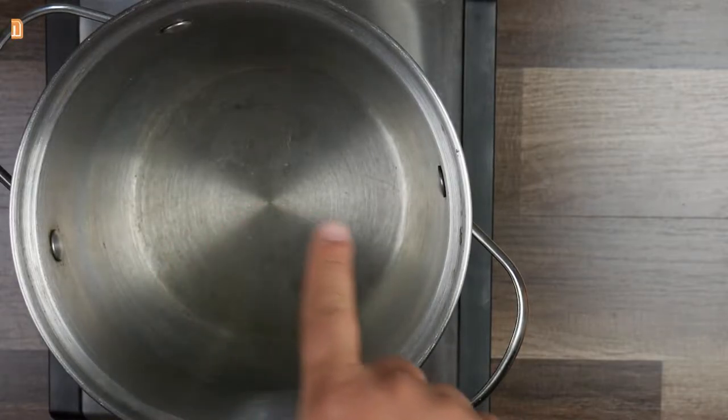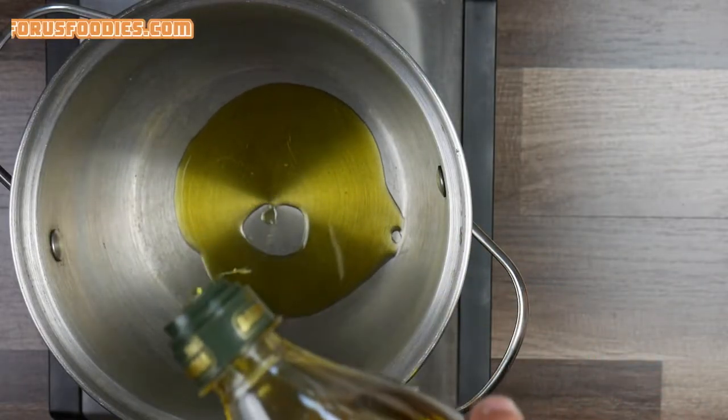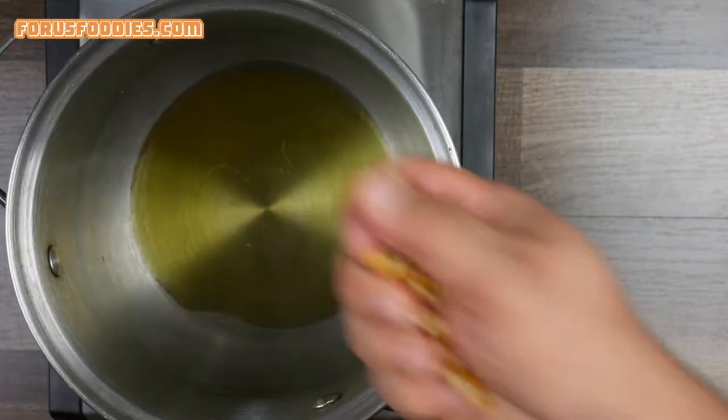Start with a deep pan and just turn the heat to medium. After you've done that, add some olive oil — or you can add any type of oil you want — but I like olive oil. It's on medium so it's not gonna burn, and it also makes it taste better.